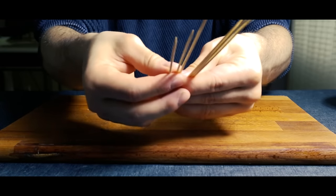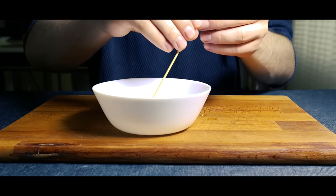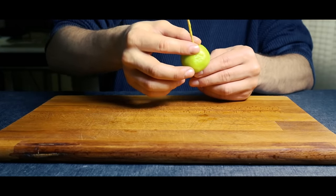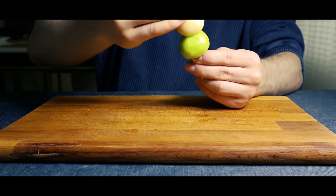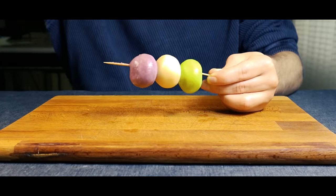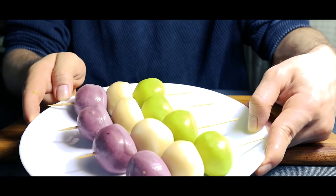Get some bamboo skewers. I first wet them in water because otherwise they'd stick to the dango. We'll first put the green dango on the skewer, follow with the white dango, and finally finish with the pink dango. In Japan, each color symbolizes a different part of spring, which is really nice. With that, the hanami dango are finally done.